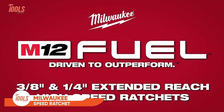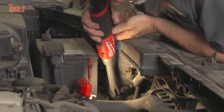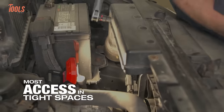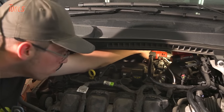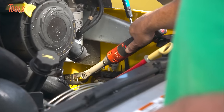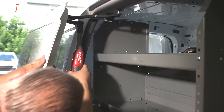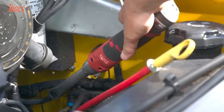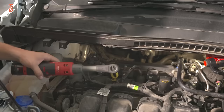The Milwaukee Extended Reach High-Speed Ratchet, part of the M12 Fuel lineup, is a game-changer in the world of cordless ratchets. This ratchet boasts extended reach, providing users with enhanced accessibility in tight spaces — a go-to tool for mechanics and DIY enthusiasts working in confined or hard-to-reach areas. Designed for efficiency, it features high-speed performance that significantly reduces the time required for fastening tasks. Operating on Milwaukee's M12 battery platform, this cordless ratchet offers the convenience of a wire-free workspace. Equipped with a brushless motor, it delivers power-packed performance while ensuring durability and longevity.